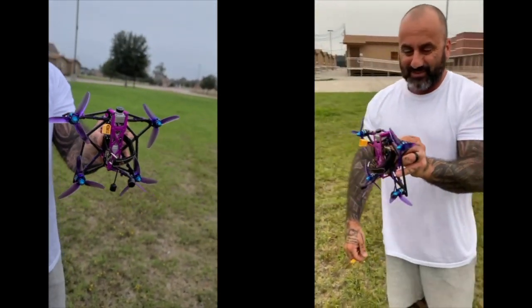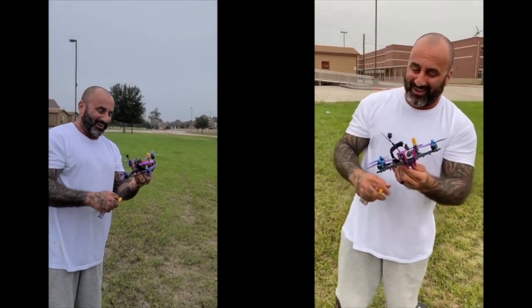What do y'all think? Pretty cool, huh? That's it, man. That was a pretty high drop too. All right, cool. Thanks guys, see ya.